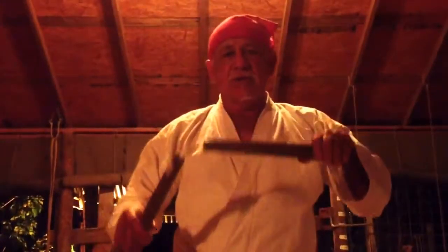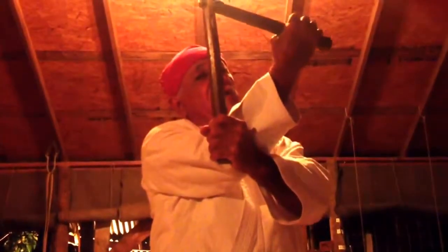If somebody would punch you, you could block his hand. If he would punch you again, you could trap his wrist that way, or break it and lead him around. Or you can punch this way.